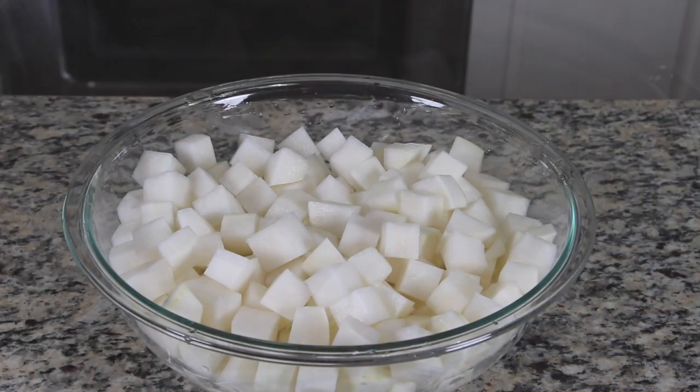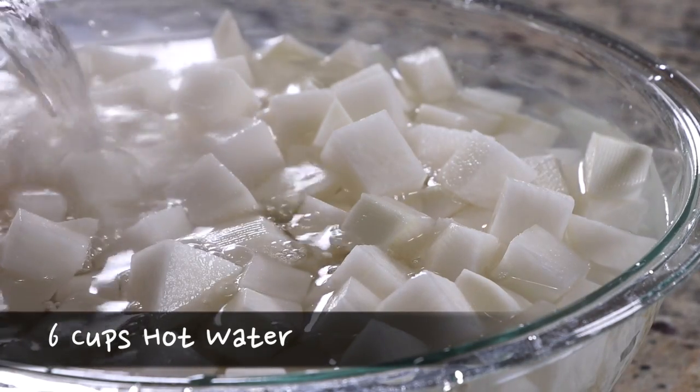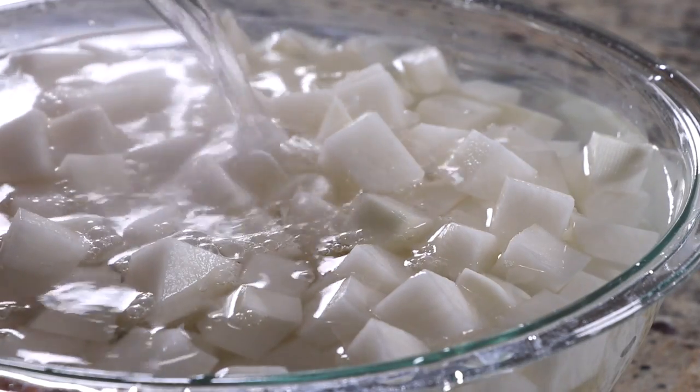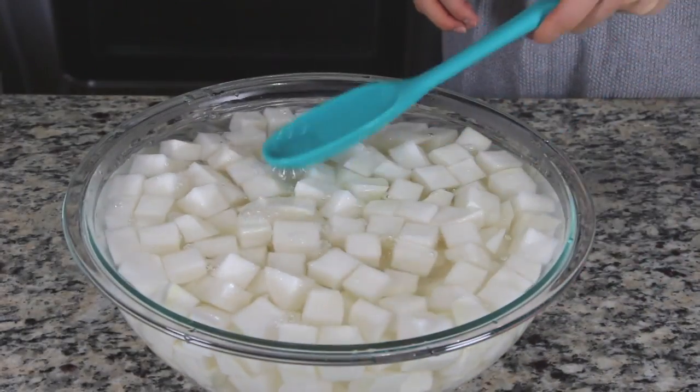Put the radish in a large mixing bowl and pour 6 cups of hot water on it. This helps the radish absorb the kimchi paste better later. Set it aside for about 20 minutes.